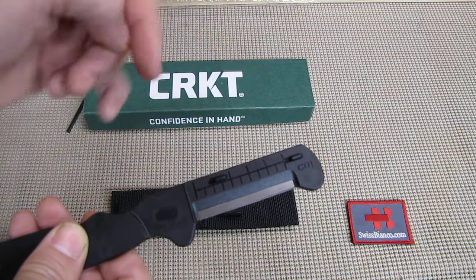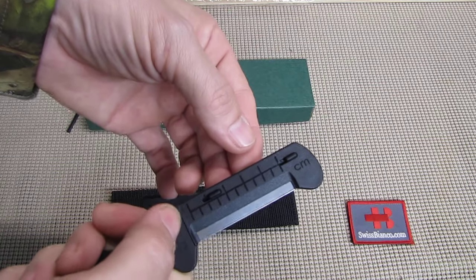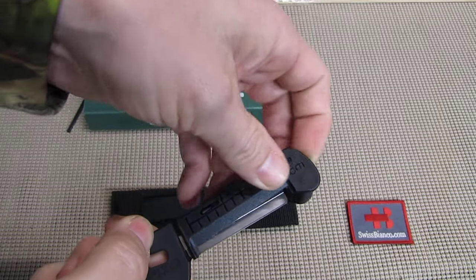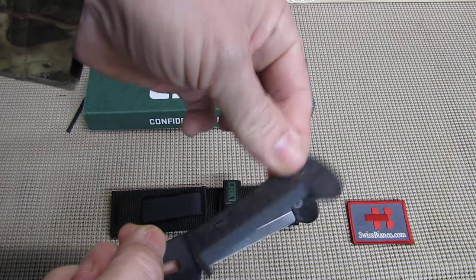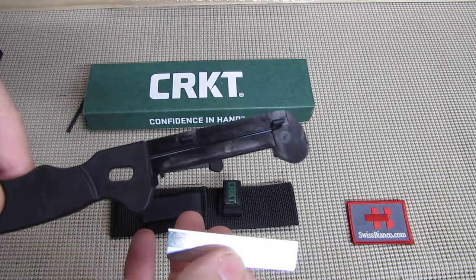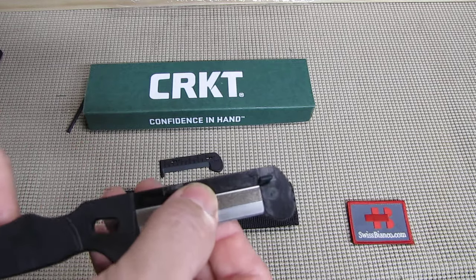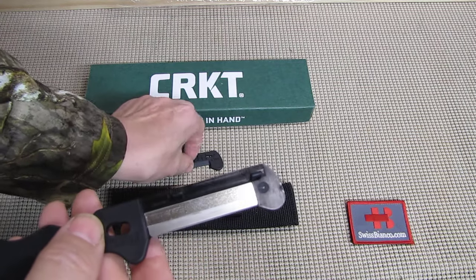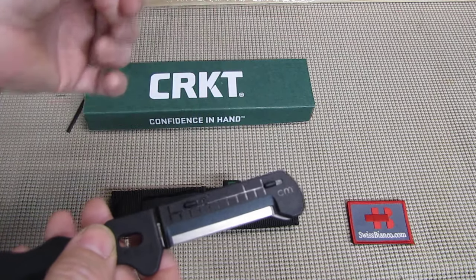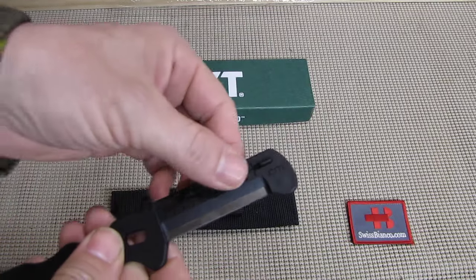Then we have these two parts here that hold the replaceable blade in place. You slide that forward and take it out — there you have the blade. You can take that out, put the new one in, resharpen it, whatever you want to do. Then the part goes over those two parts and slides backwards, and then it's locked in place.